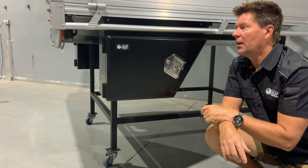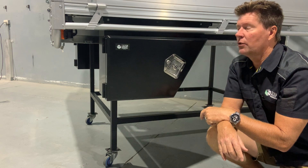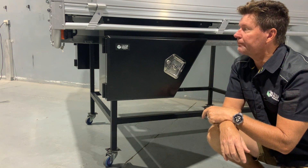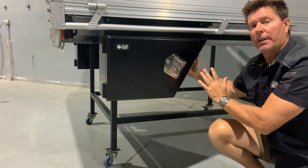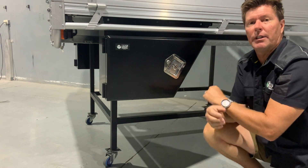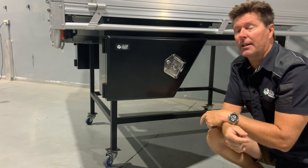One thing I like is the black smooth finish — it gives a very good look to the tray and your vehicle, so that's standard. Just to let you know it's 650 long, and I've designed it to be the maximum width that we can fit underneath your chassis. Generally I can get almost 250 in width, which is quite wide compared to most toolboxes that are on the market.